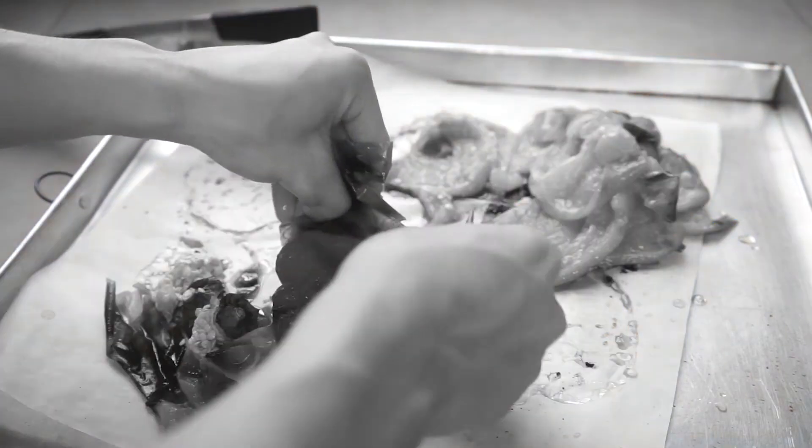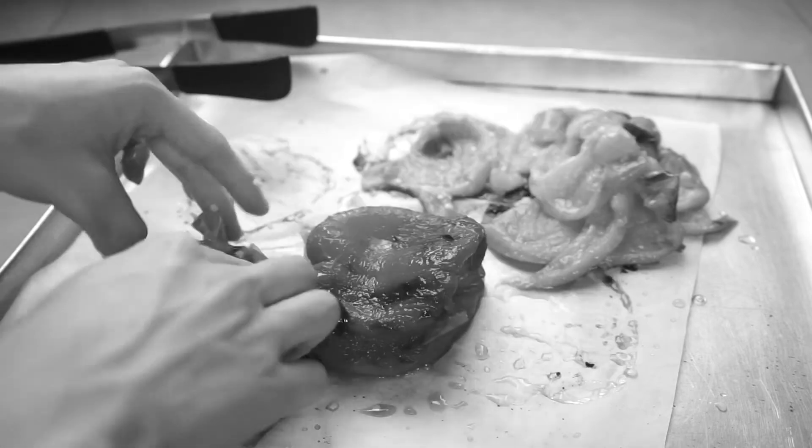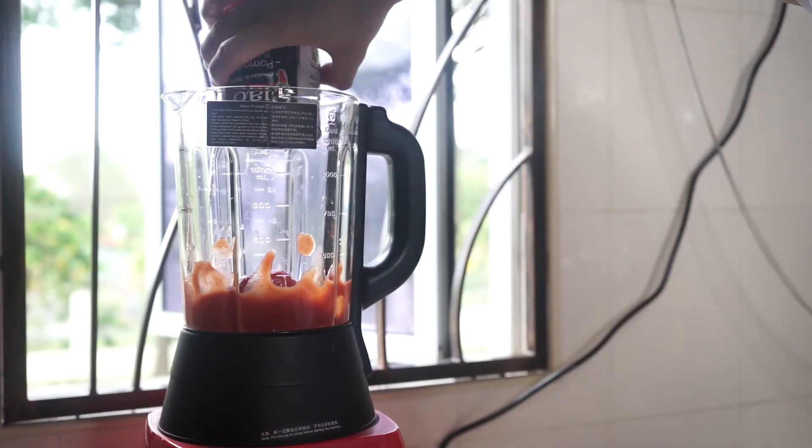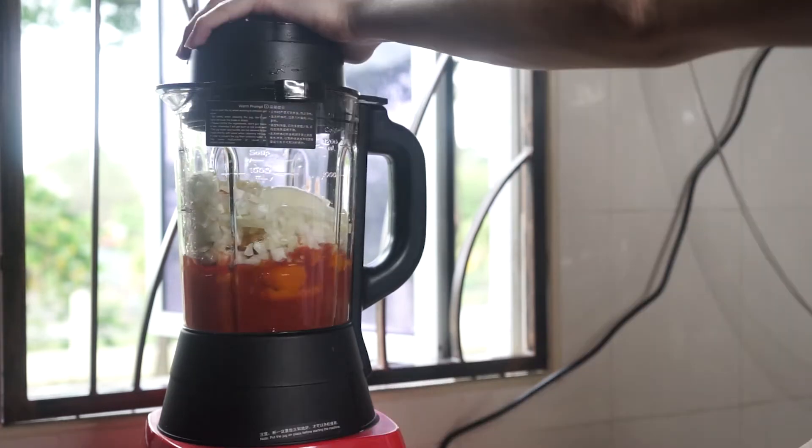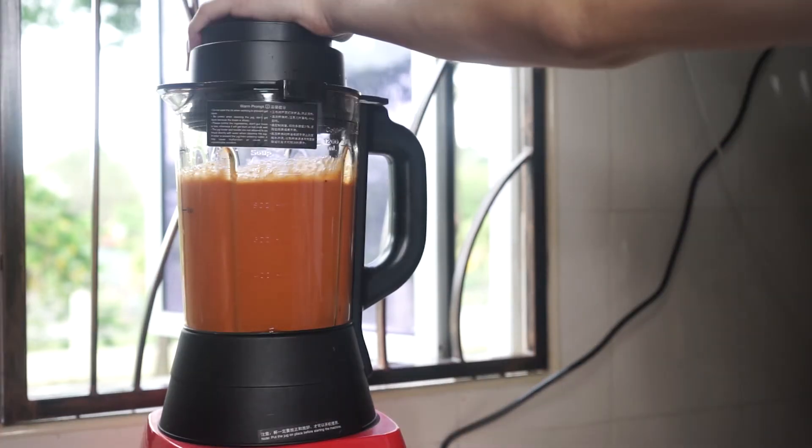Remove the skins from the bell peppers after they're cooked, of course. Throw them in a blender with some garlic, tomatoes, herbs, acidity, and add some sweetness if you want. Adjust the salt and pepper levels as well and that's your sauce.